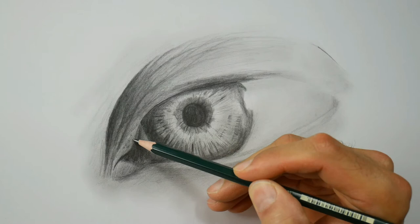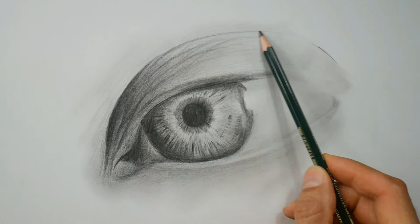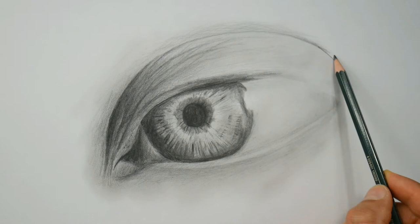And now more and more detailing out the wrinkles, even around the eye. I put in these blood vessels — pretty important details when you have an eye that size to draw.